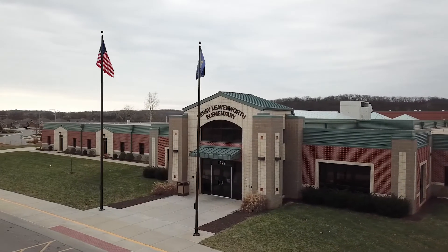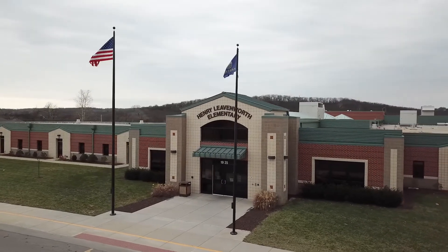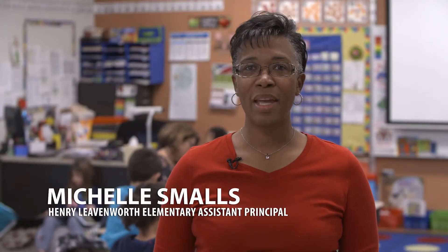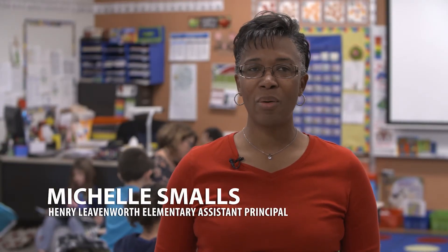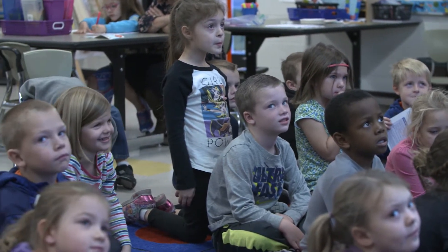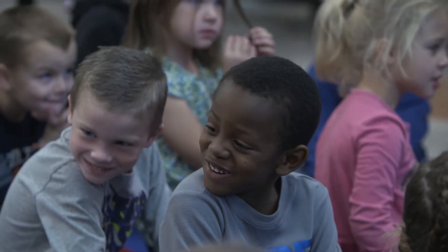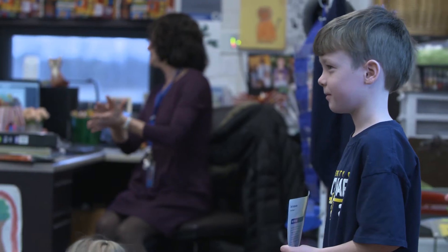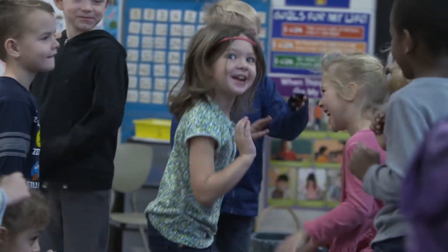We work extremely hard to prepare each student for success in every classroom every day. Henry Leavenworth is a family-centered atmosphere. We work with each other as a team, we help each other out, we want success for each other. And so this would be a great school to send your child to because they will get to come to school and feel loved and feel that they can spread their wings and fly and learn so much and have fun while they're doing it.